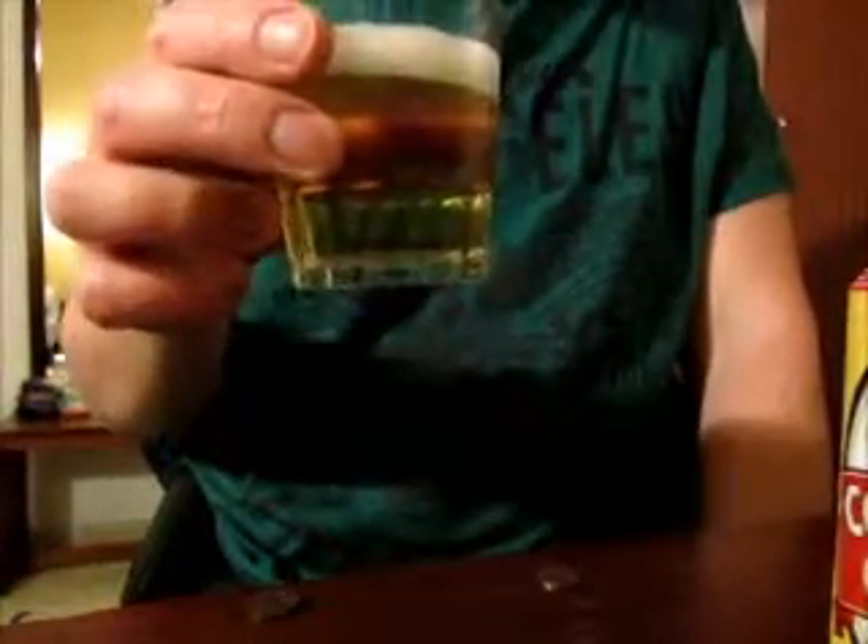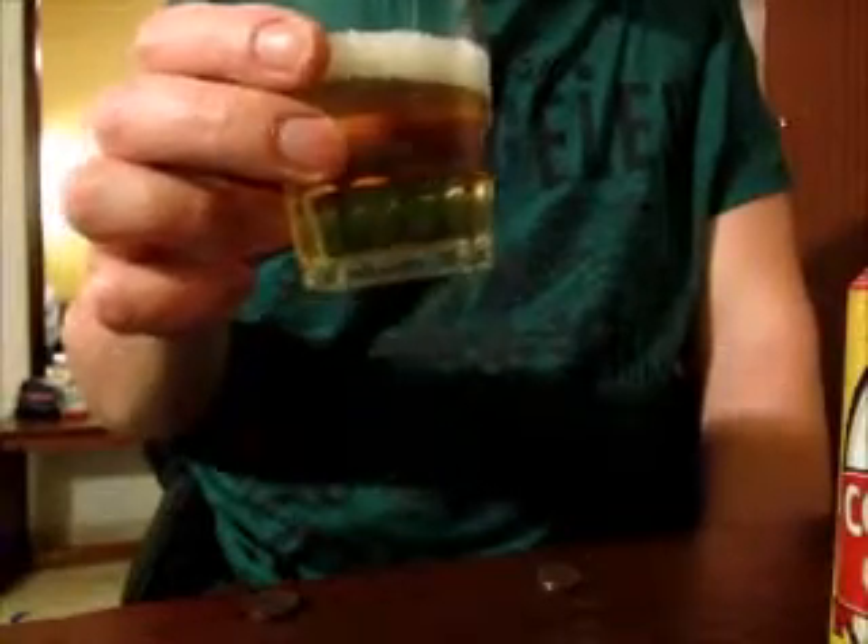We call beers like this in Germany 'beers for women,' like Warsteiner, which is a very mild beer. We would say it's a women's beer. So this would be something for the ladies, I think.